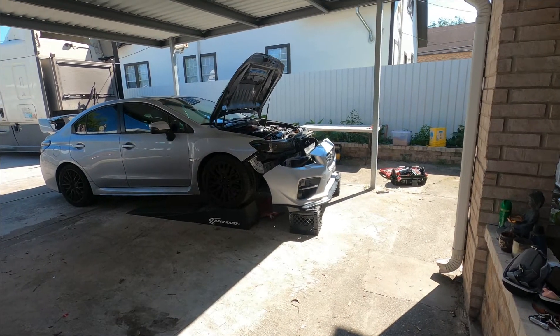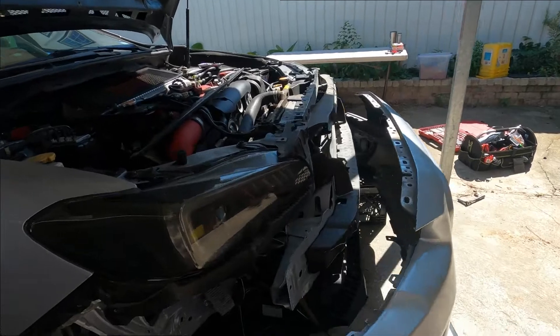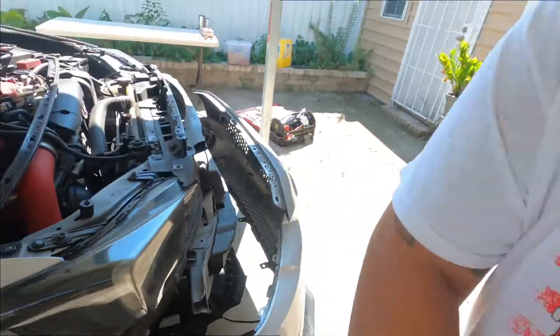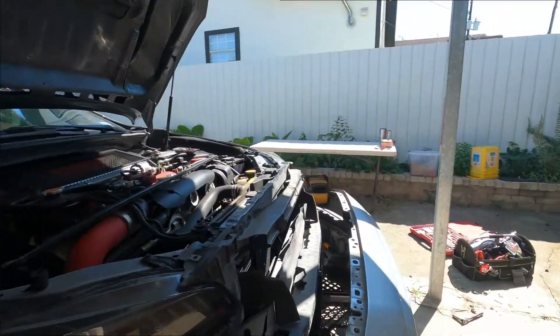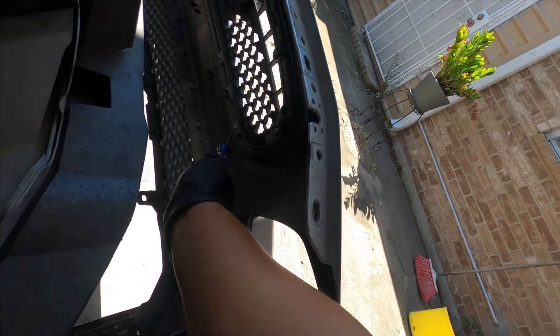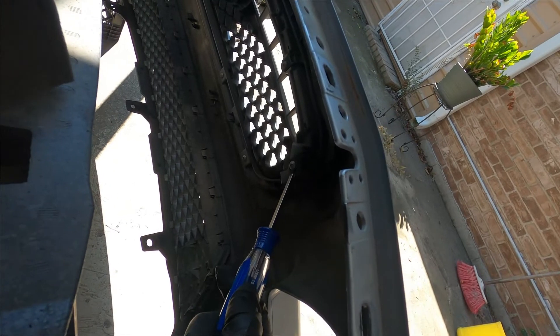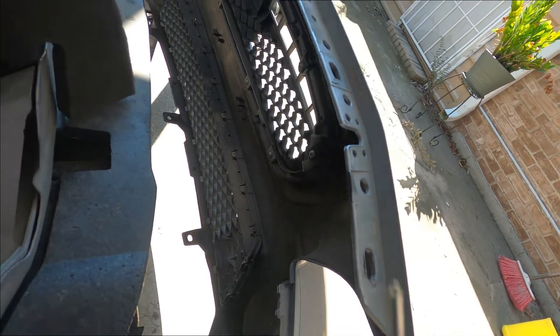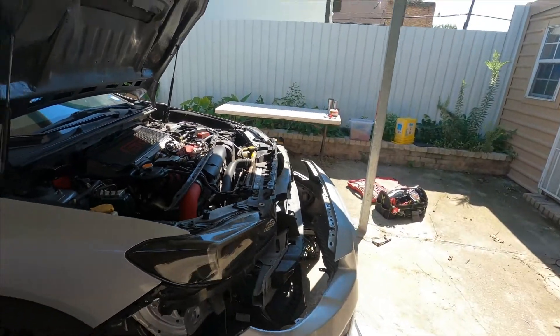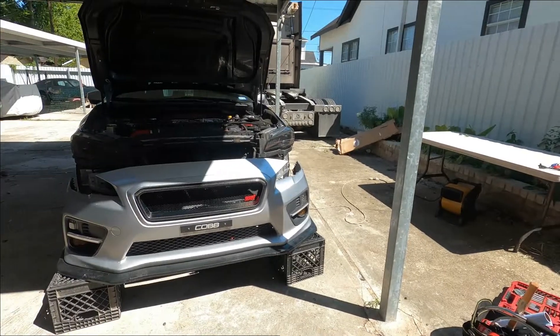Alright, I put the buffer off and set the car on milk crates so it holds up while I work. That way I don't have to unplug all the wires. Makes the job easier since we're just doing the grill. The grill has OEM screws all the way around — I'll undo those and the new grill goes on. Everything is done — well, not everything, but here we go.